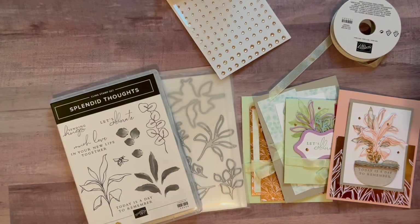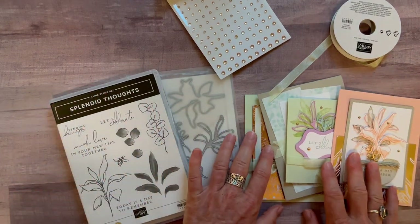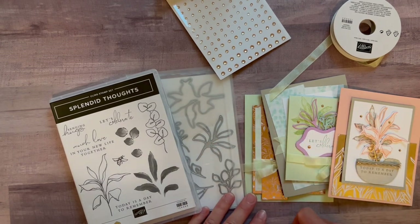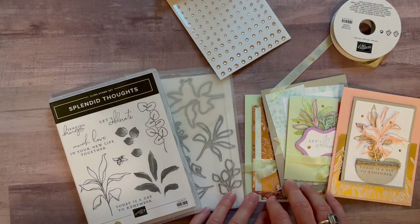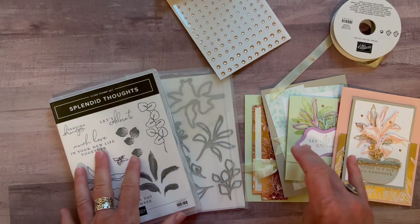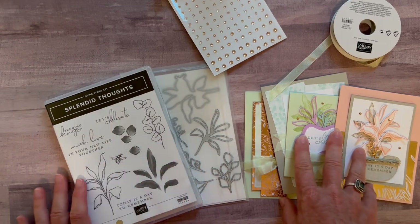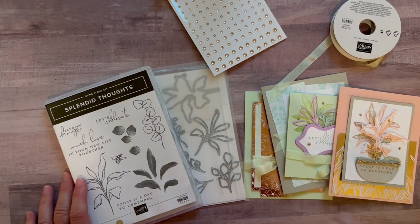I was trying to film this and it got super blurry — I'm not sure why. I'm hoping if I just take the paper away it focuses. It just can't focus in on that paper. I apologize, because the paper is gorgeous. A quarter of a pack of that Designer Series paper you get for free in option number one, plus you get the PDF tutorial that tells you step-by-step how to put everything together. Option number one is $88.